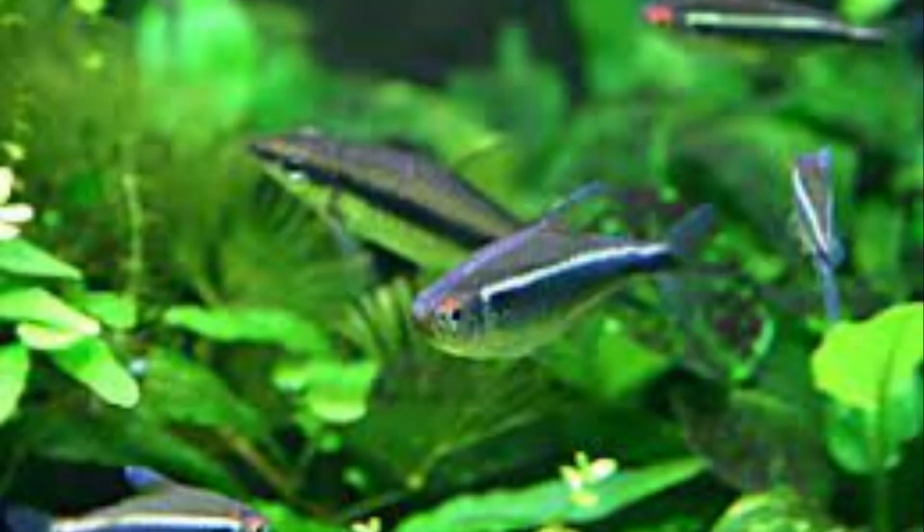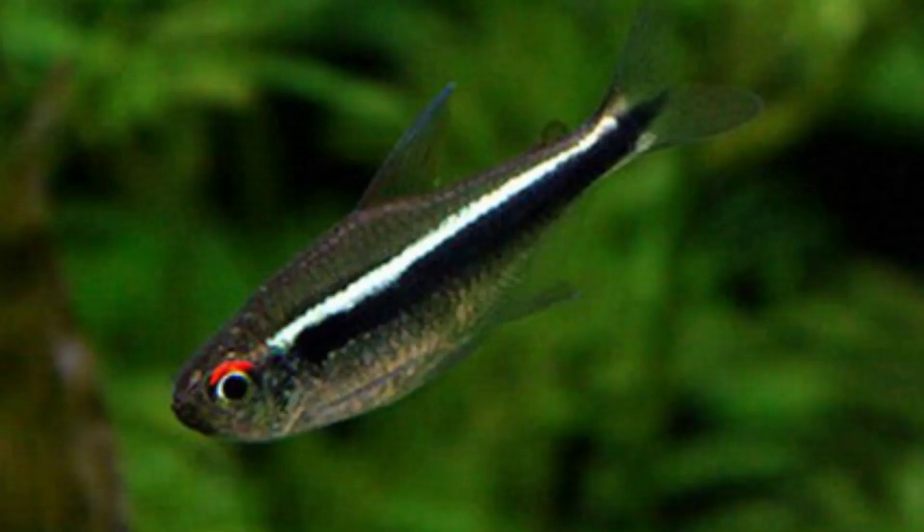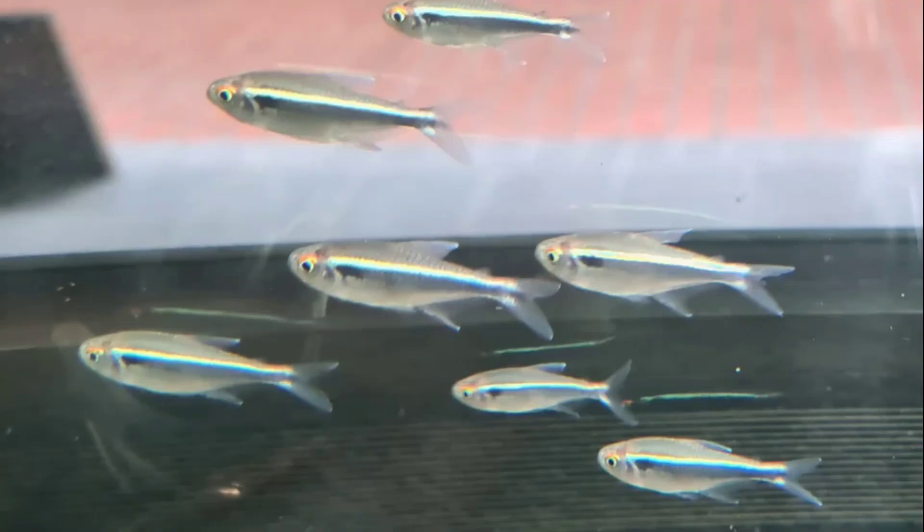It can be difficult to tell male and female Black Neon Tetras apart. Females grow slightly longer than males and have more rounded bellies, but these characteristics may be hard to notice due to the small size of this species. When females are pregnant, their stomachs become more pronounced, making it very easy to distinguish between males and females.